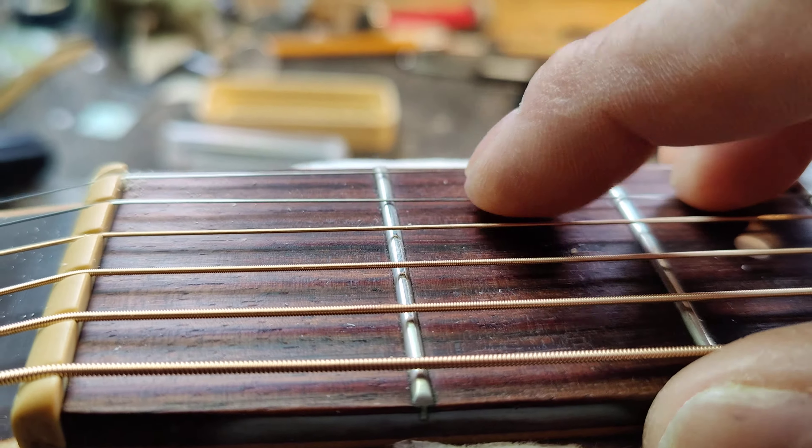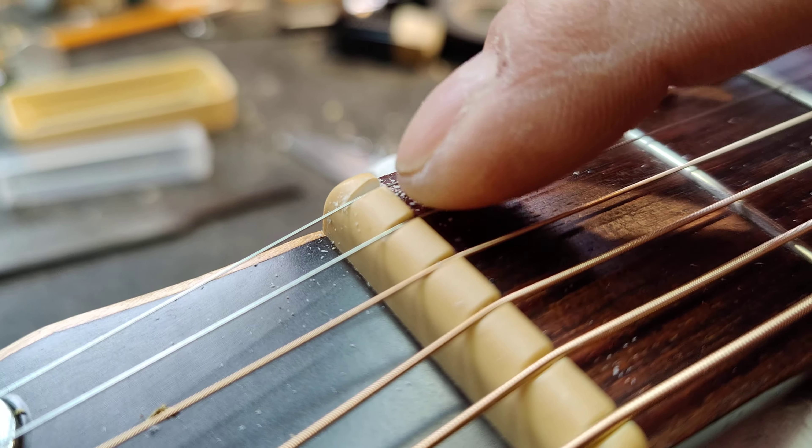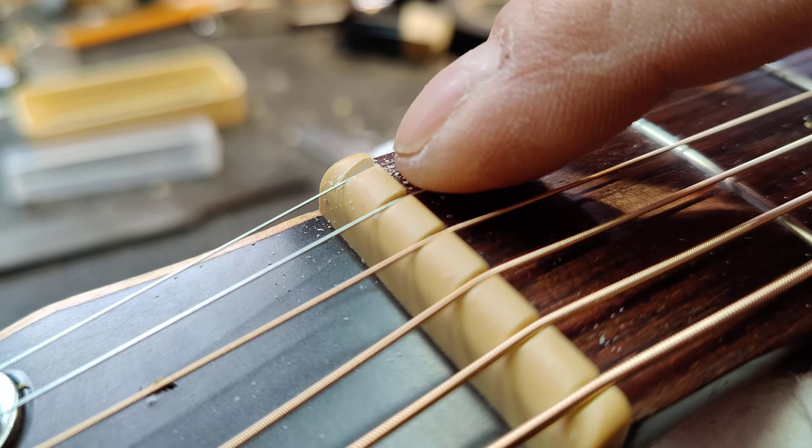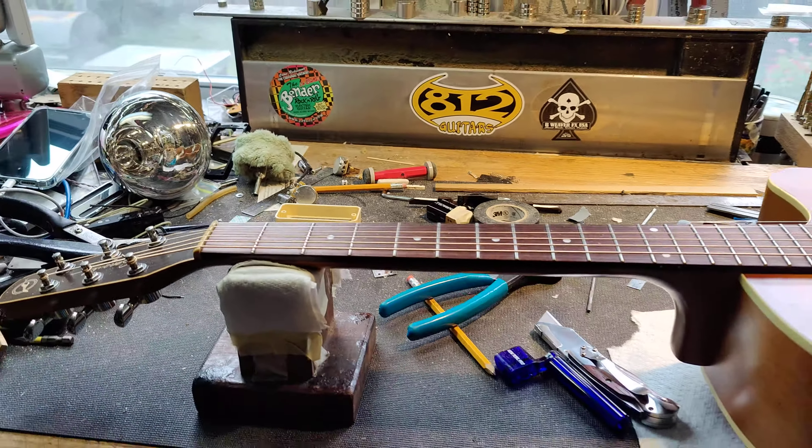Whereas when the height is correct, it releases so fast we get a little tink sound. Now after that is actually having the skill of being able to cut the nut slot itself, which is its own little trick — but that's for another day. Anyway guys, take care. Chris, A12 Guitars. Have a good one folks.